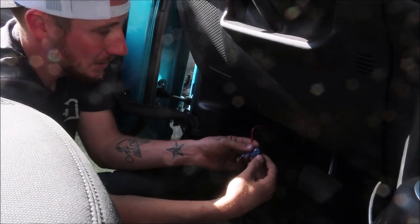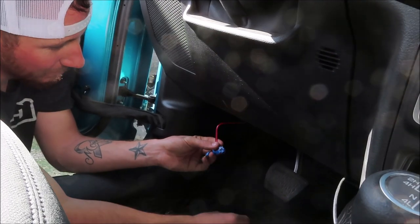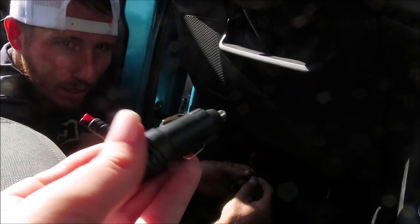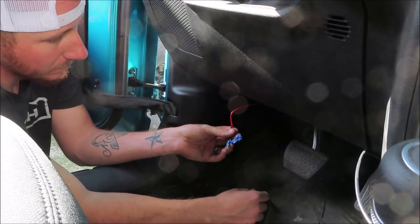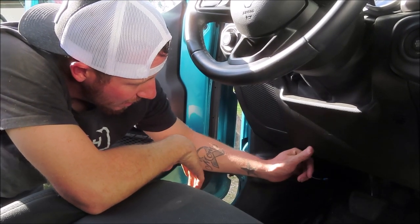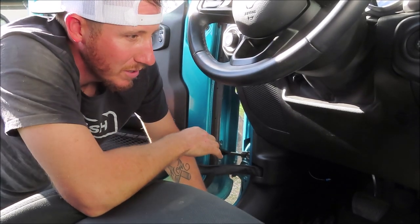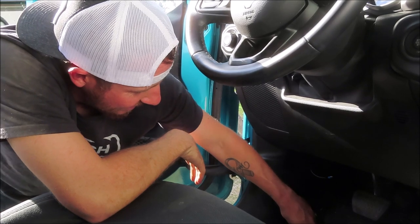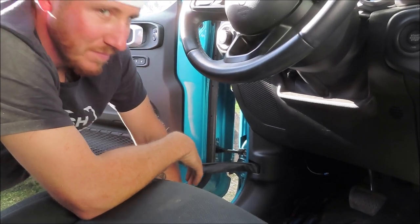Michael is actually hard-wiring the power source. He detached the 12-volt connector from my underglows underneath the driver's side — snipped it off and is hard-wiring it in. Michael wanted me to correct myself: he actually used the hot side — it's just a 12-volt constant coming straight from the battery. That's what he's doing right now.